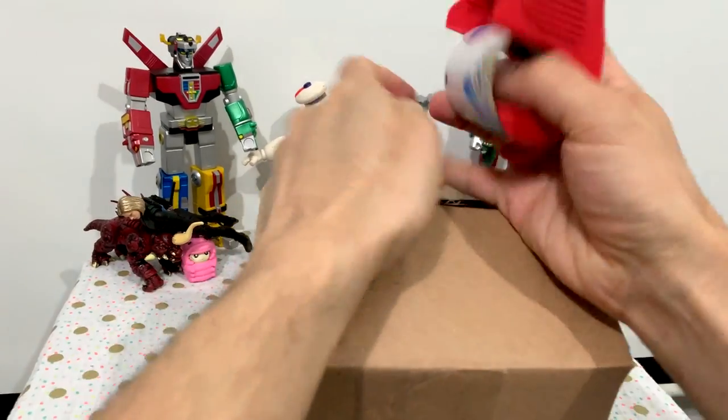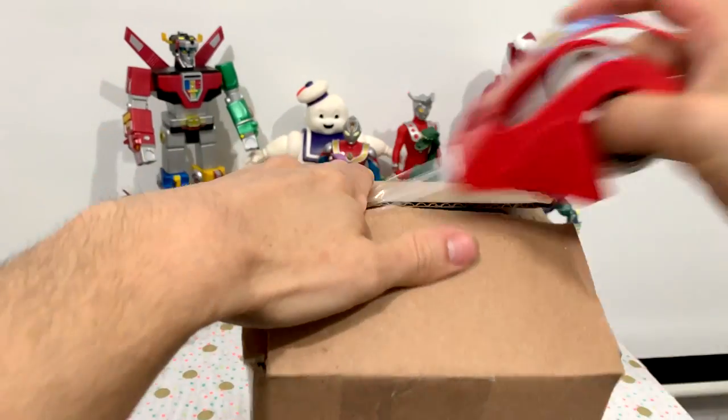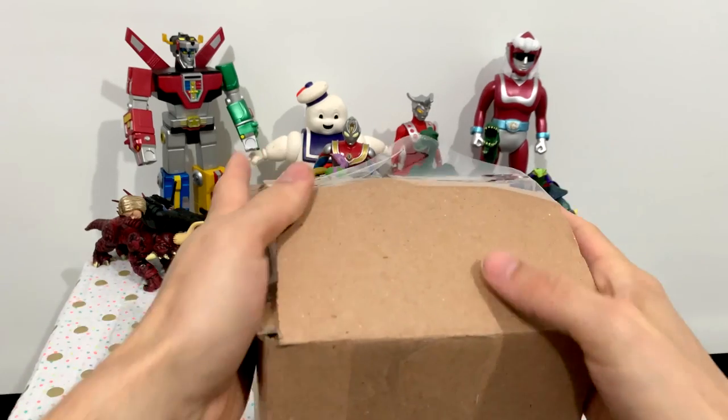Oh man, if there's one thing I love to do, it's send unsolicited toys to my pal Steven from Steven's Toy Reviews. Oh, wait until he sees this — he's not gonna believe it. I just sure hope that the box does not change size and dimensions on its way over, you know what I'm saying.